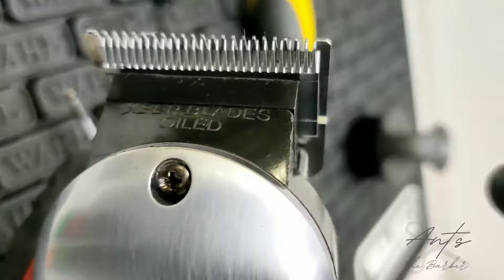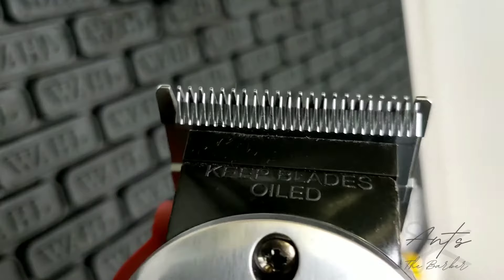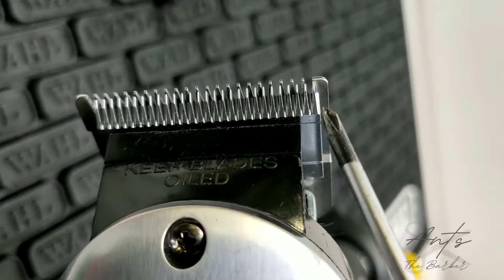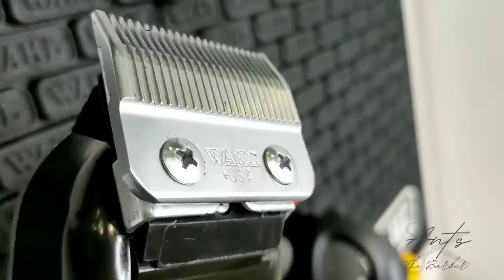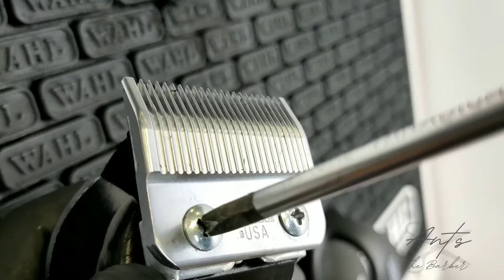The distance between the cutting blade and the stationary blade should be 0.8 mils. Just before I tighten up the screws, you can see that the first tooth on the moving cutting blade is lined up with the second tooth of the stationary blade, and the last tooth of the cutting blade is lined up with the inside of the last tooth of the stationary blade. So we're just going to tighten those screws. This part can be kind of tricky because you don't want the blade to shift while you tighten the screws, so you'll just do a slight turn on one screw at a time until it's tight.